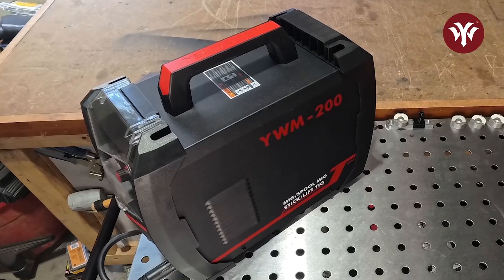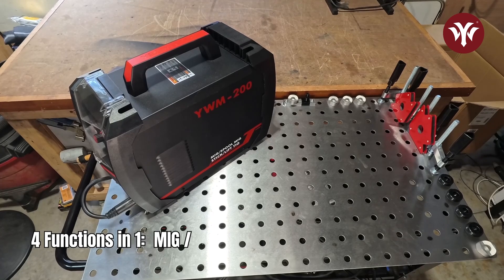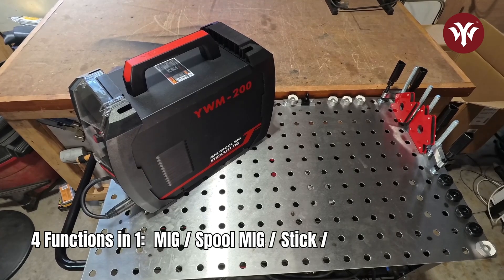This is the YesWelder YWM-200. This unit is a multi-process machine. It does MIG, spool MIG, stick, and lift TIG.